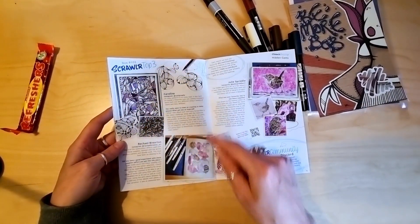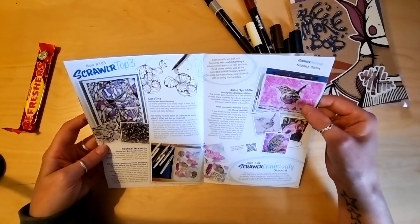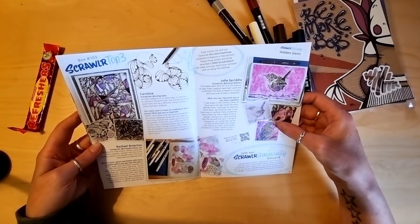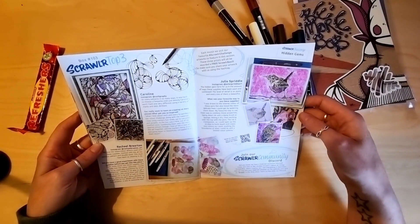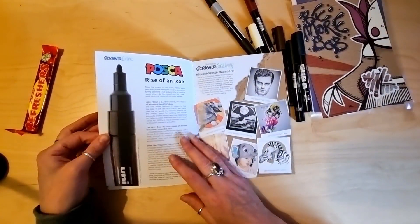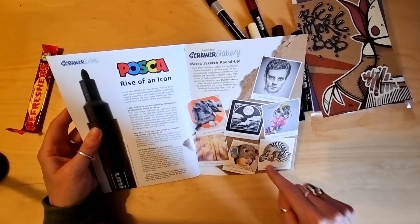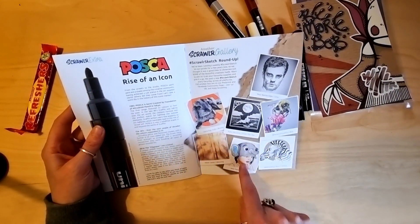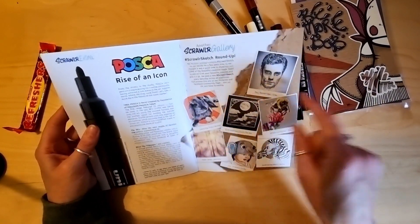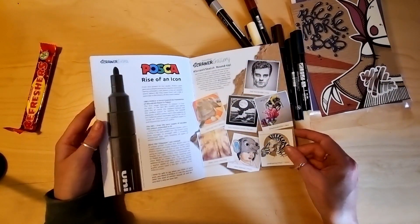I love this one — the detail. And this one actually. I don't know how they've got that texture in the background, it looks amazing. Rise of an icon — Posca! From the Scrawler sketches, this is very cute. Paul Bainbridge — I recognise that name. Very nice.